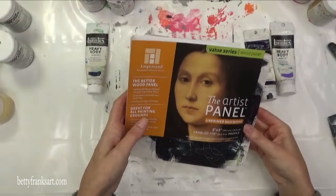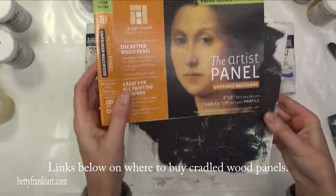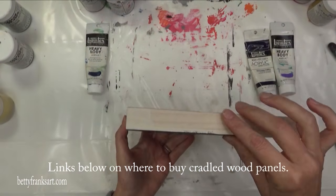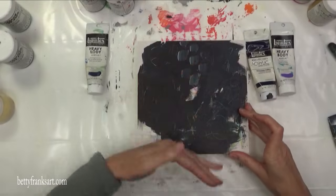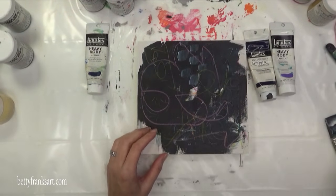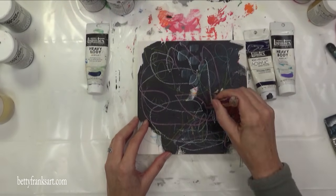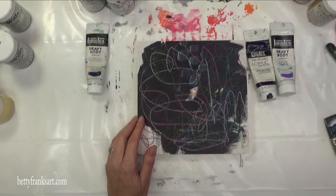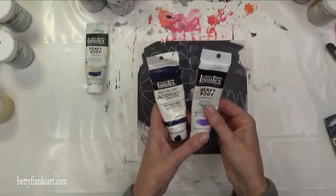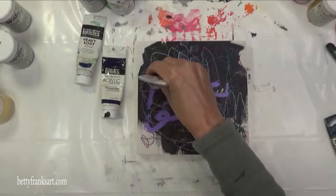Hello and welcome. This is Betty with Betty Franks Art and I'm excited to have you here with me today. I'm going to be working on this 8x8 inch panel that I had already taped up the sides because I decided to use the natural wood. I also already added a layer of gesso and had some leftover paint one day when I was creating so I just threw that on here. So I've already got the black background. Normally I start with mark making before I add the black paint but we're going to do it a little bit backwards this time.